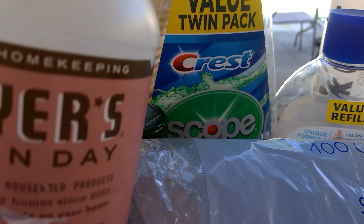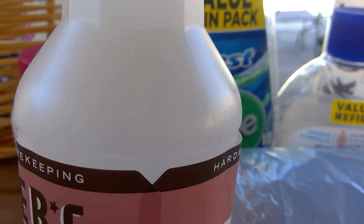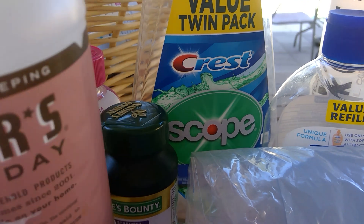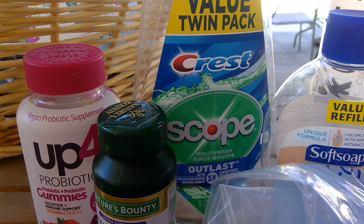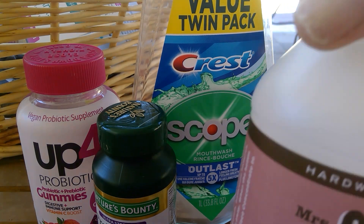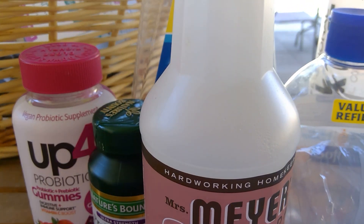From Mrs. Meyers, I have the all-purpose cleaner in Rosemary — this is one of my most favorite scents. I use this for the countertops, quick wipe-downs of the table, the bathroom sinks, wherever. I usually have a couple of these going. I also use this in my classroom for my table. I like Mrs. Meyers, good stuff. I'm using a peppermint one again now because that's what I have.